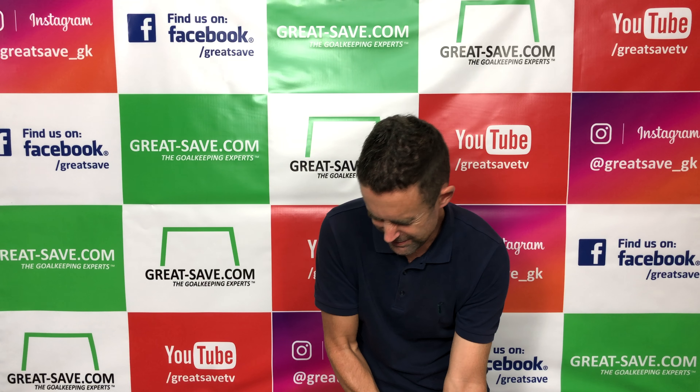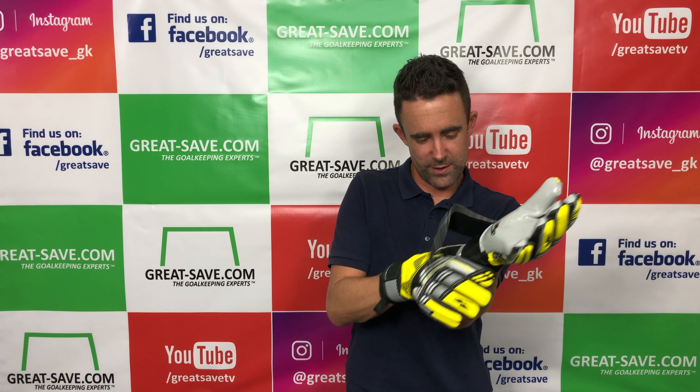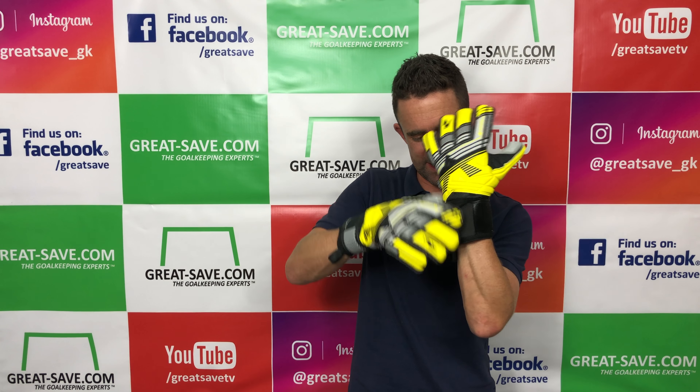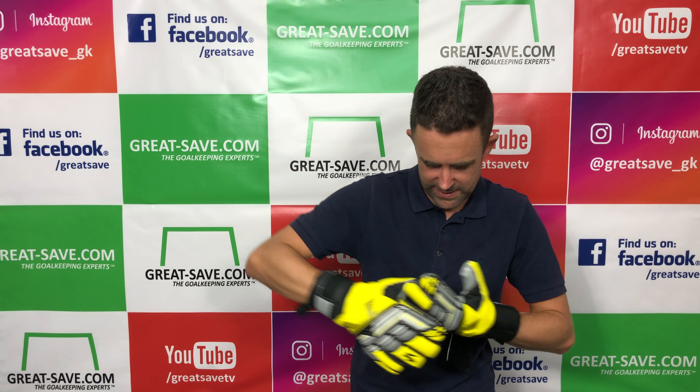They're a tight fit, that's for sure — I'm struggling to get my hand in these. I'm in, but it's not the easiest process. I've stretched the elastic slightly getting them on.